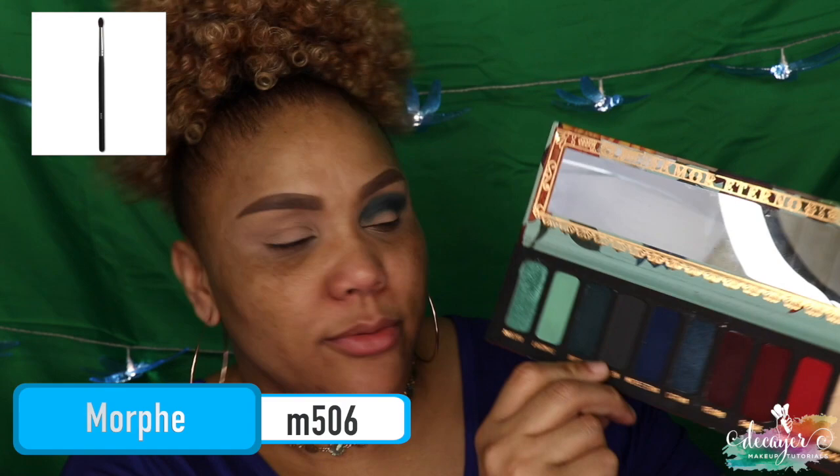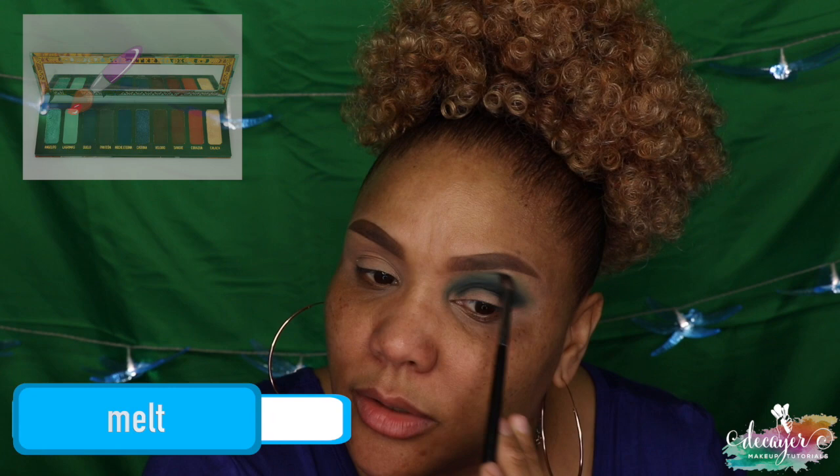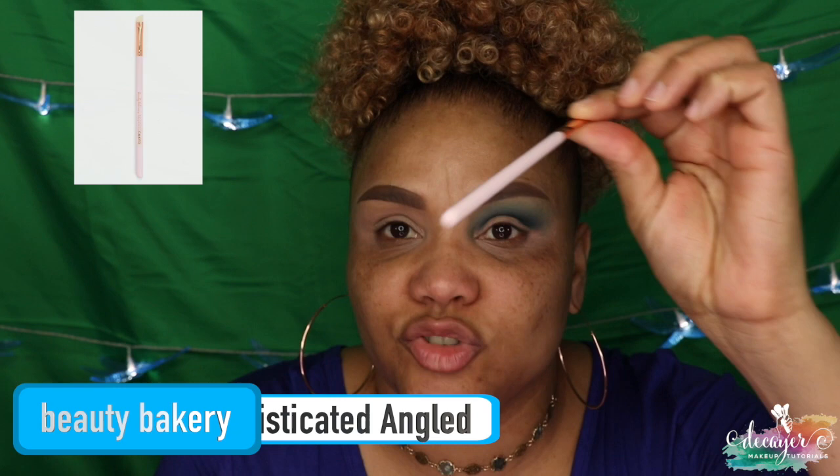I'm going to use a Morphe M506 and go to this color called Lagrimus. I'm putting that only on the edges and just dabbing with small circular motions. You can work with that green pretty easily. However, I have used some other greens where I blend and blend and blend until my lid is like hurting.